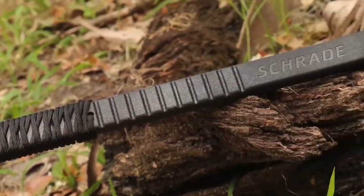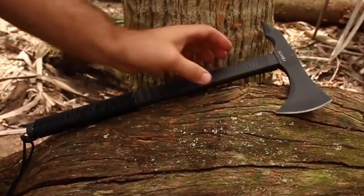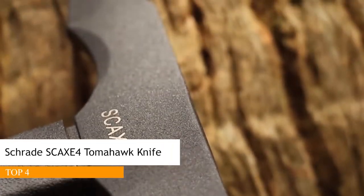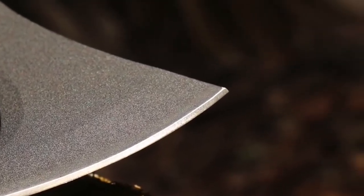The SCX-4 Tomahawk delivers chopping, cutting, and penetration power in a lightweight package. The SCX-4's axe head is cast from rugged 3CR13 stainless steel and is powder coated for increased durability. Chop, cut, and slice with a sharp 3.3-inch edge.